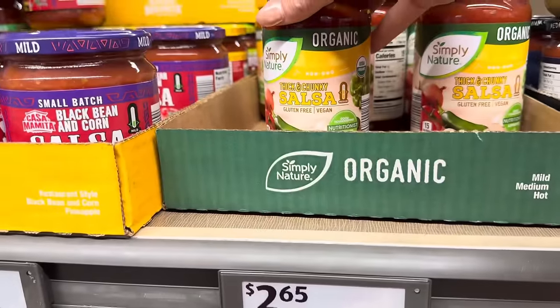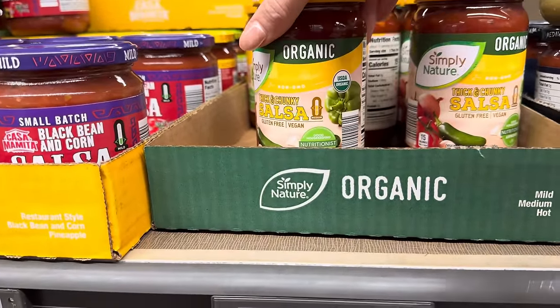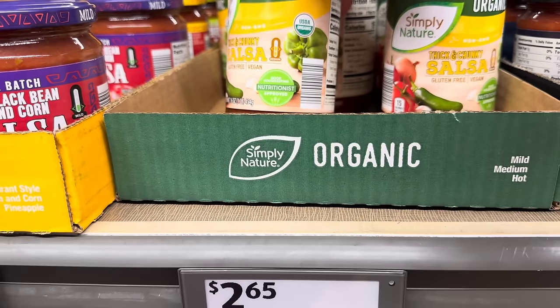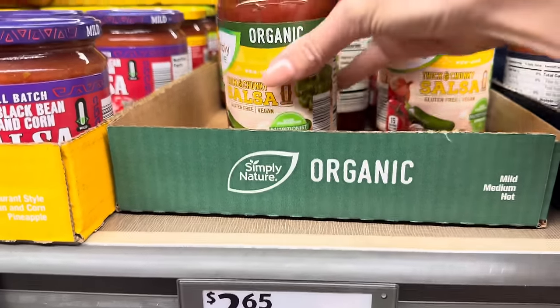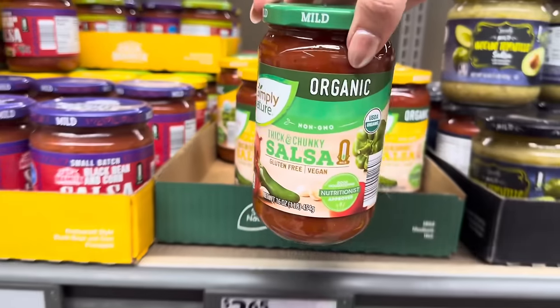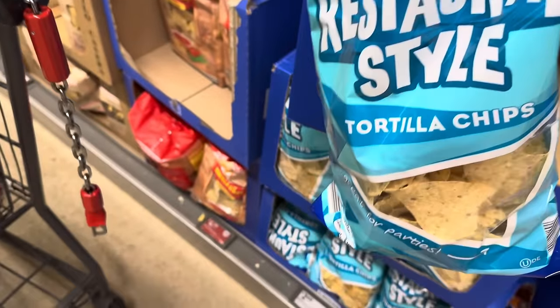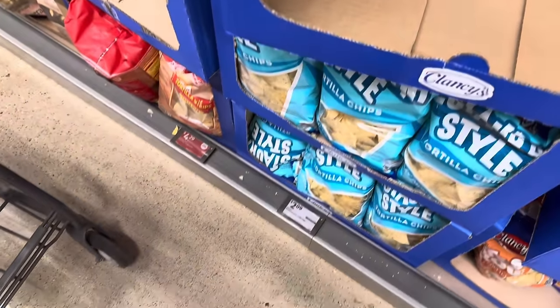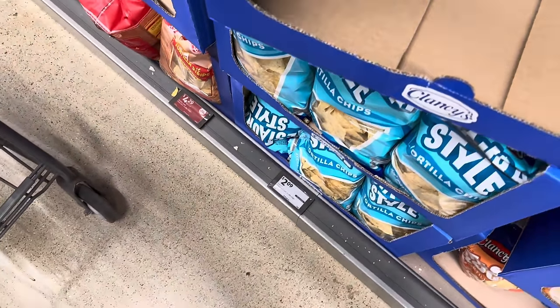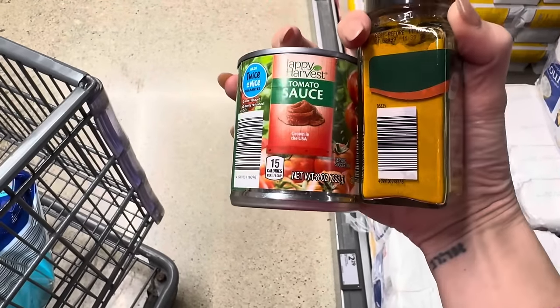Got some thick and chunky salsa — gluten-free, vegan, nutritionist approved from Simply Nature. I grabbed mild for $2.65. Restaurant style tortilla chips, $2.09, for taco night. Tomato sauce, $0.95 for the little can. Ground turmeric organic from Simply Nature, $2.29. A couple of applesauces — $3.09; the kids have been having a hankering. A little cinnamon on top — maybe two of them.